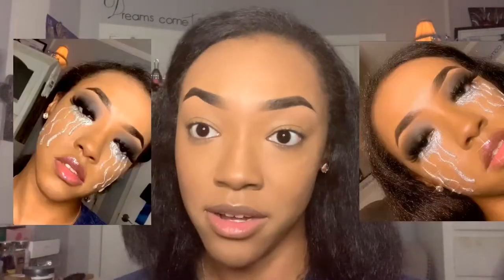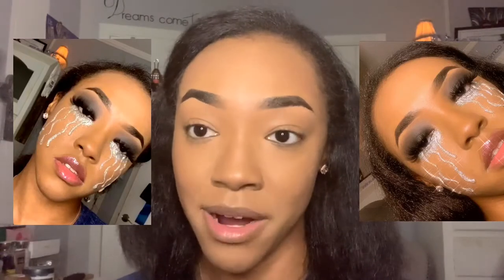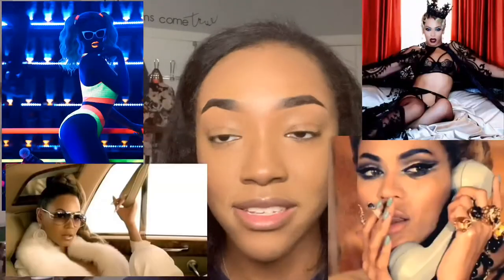Welcome back to my channel, it's Perrin. Today's video is about me creating these DIY makeup tears inspired by Beyoncé's 'Find Your Way Back' video in the Black is King film. If you haven't seen the film, you need to go watch it. If you know me, you know I love Beyoncé — she is the visual queen, and my favorite artist of all time. Let's get into the video.